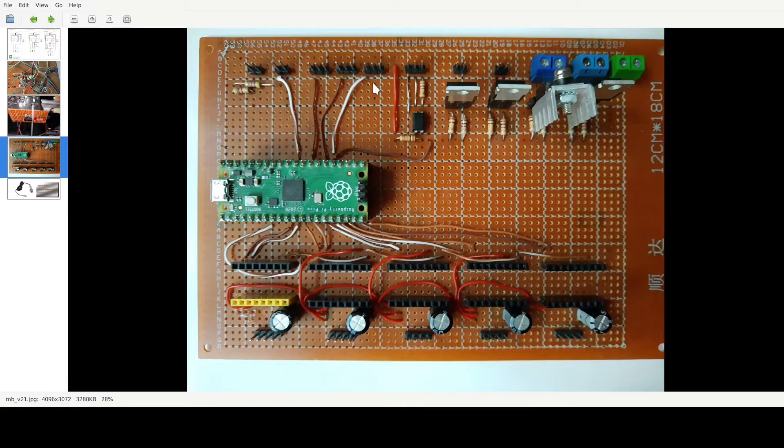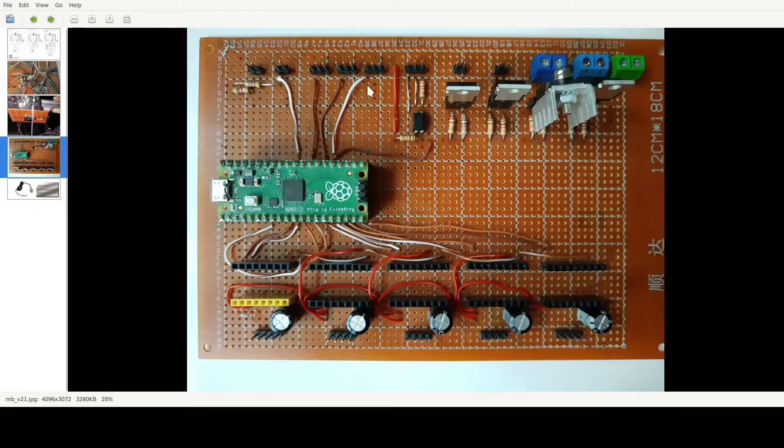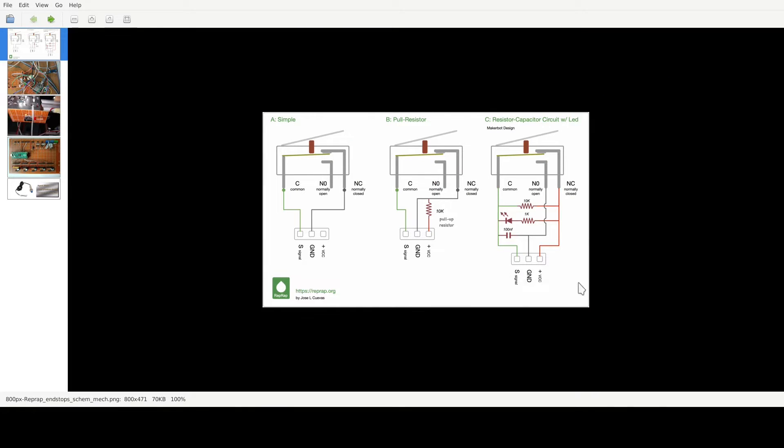Luckily, I was thinking of playing with one of these clicky buttons for the probe, and I built this into my motherboard. So I just use this one now. It's very simple — it has a LED, and this button is from a mouse. It's exactly the same as the schematic for the end stops. You can normally find the red ones with a button. It uses two resistors, a LED, and a 100 nanofarad capacitor. I did it exactly according to this schematic.